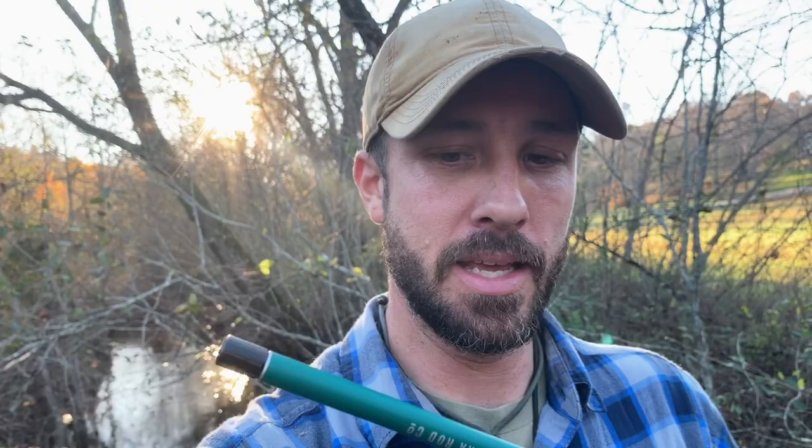Thanks for tuning in, guys. I wasn't able to land any whoppers, but maybe half a dozen or so little guys. The Sierra rod from the Tenkara Rod Company has won me over — its simplicity and super lightweight design has got my stamp of approval. I think it would fit well in your bug-out bag, survival kit, or just behind the seat of the car. Thanks for watching, and we'll see you on the next one. Make sure you hit that thumbs up.